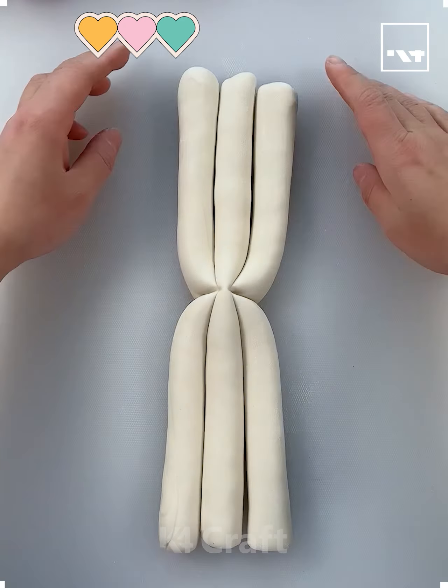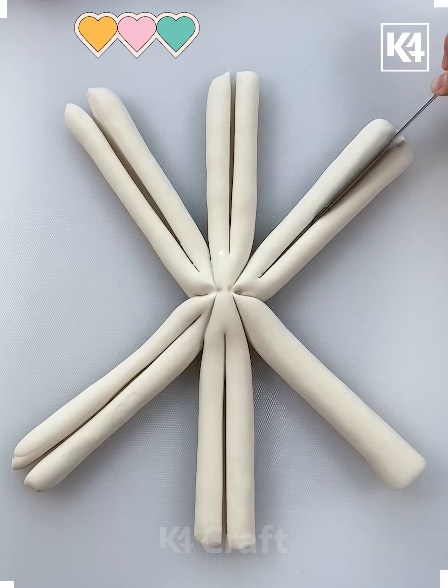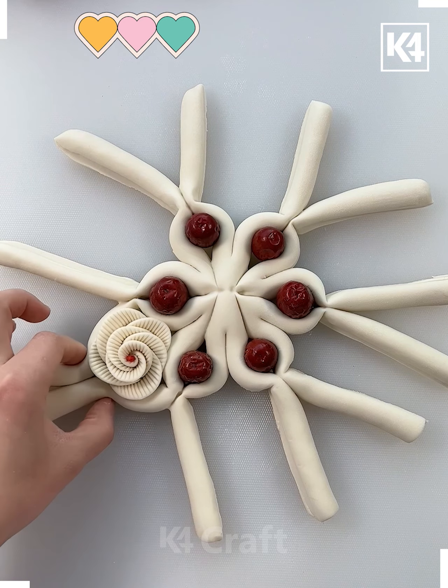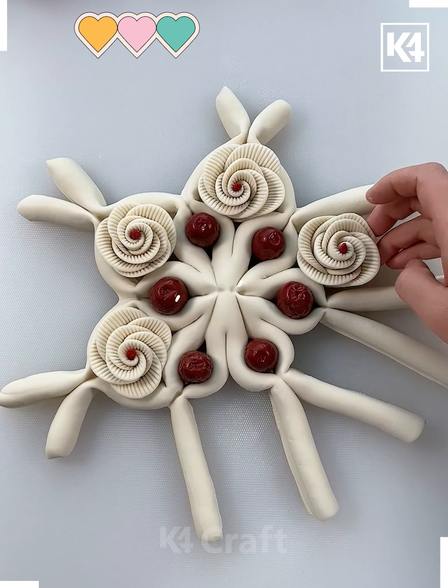Hello everyone! Here are some clay activities. We have taken these clay cylindrical pieces, already created three, and we are just clustering them together. After that, making some lines and placing some beads or dates at the center, and with the help of the hands creating such beautiful patterns. These activities are quite interesting.